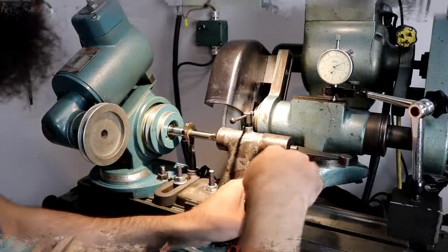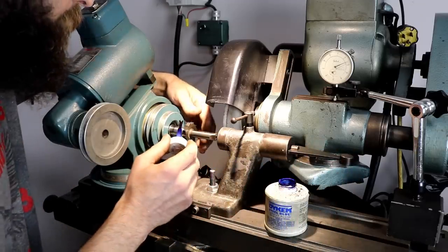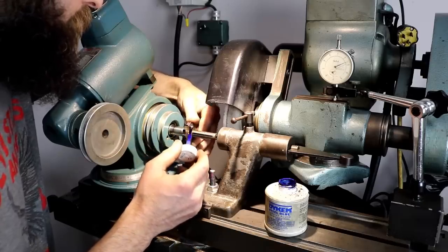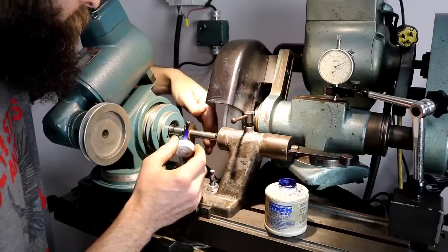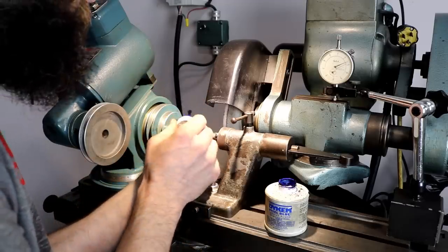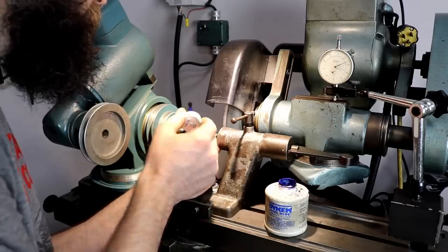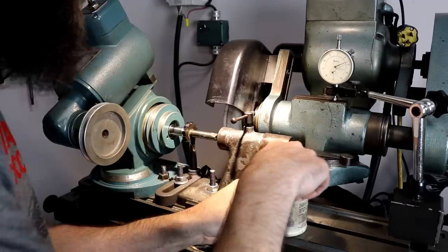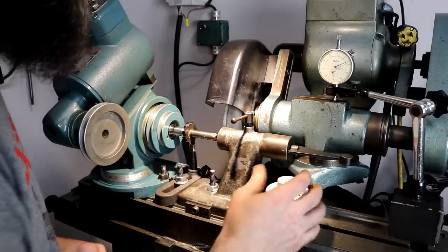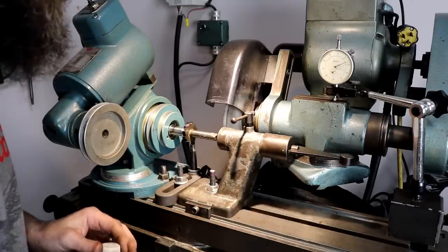I've learned a lot about this machine in a short amount of time, but it takes a skilled operator with several different skill sets. It's a complicated machine — there are so many ways to mess up. You've got to be good at grinding, setting up angles, understanding relief angles, cutter geometry, and nomenclature — loads of other things. But I think anybody could do it with a little bit of practice.